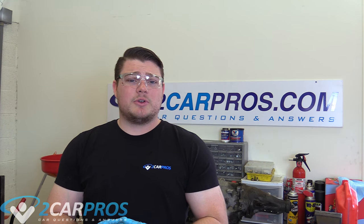Hello and welcome to 2carpros. Today we're going to be taking a look at how to replace your torque converter in an automatic transmission. This is just how to remove your torque converter and replace it, not how to remove your automatic transmission and replace it.